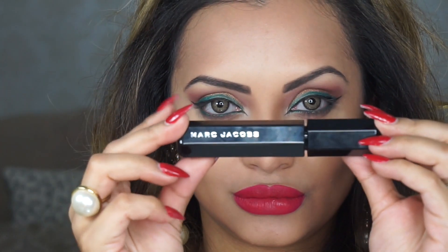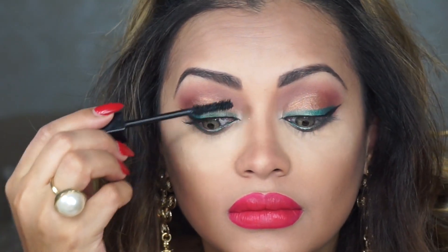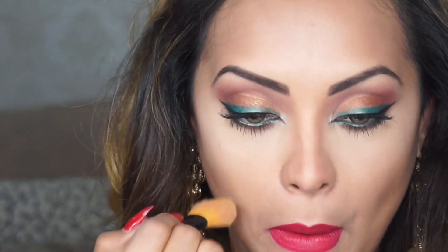Then I'm going to apply a thick coat of Marc Jacobs mascara to my top and bottom lashes. Next I'm going to whisk off all the translucent powder off my face and this will clean out all the eyeshadow fallout as well.